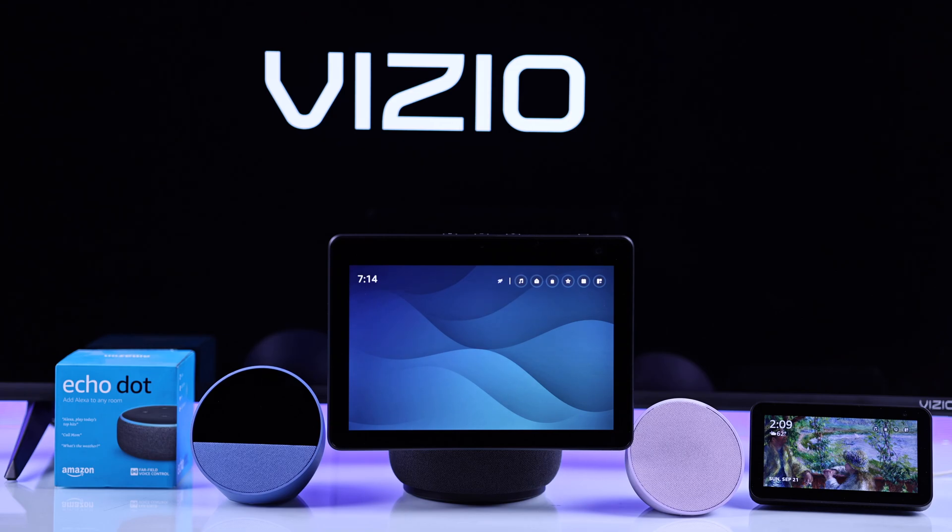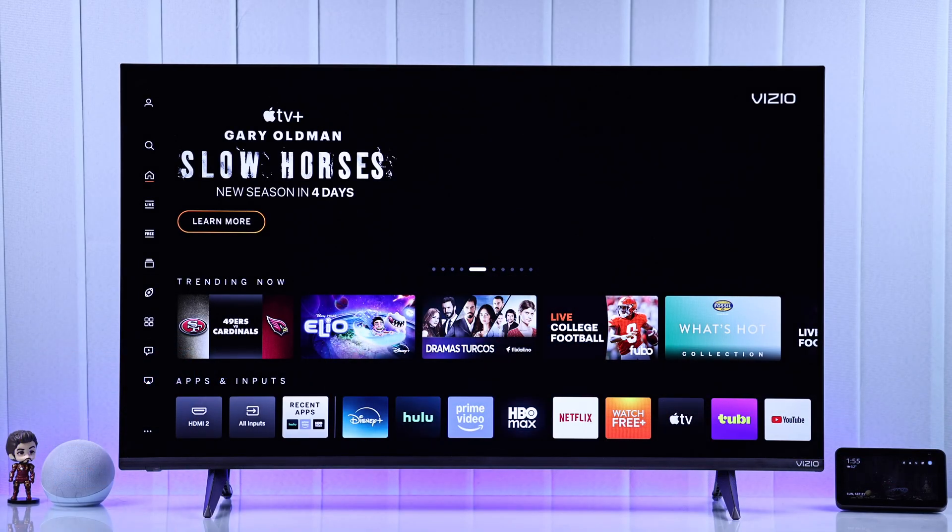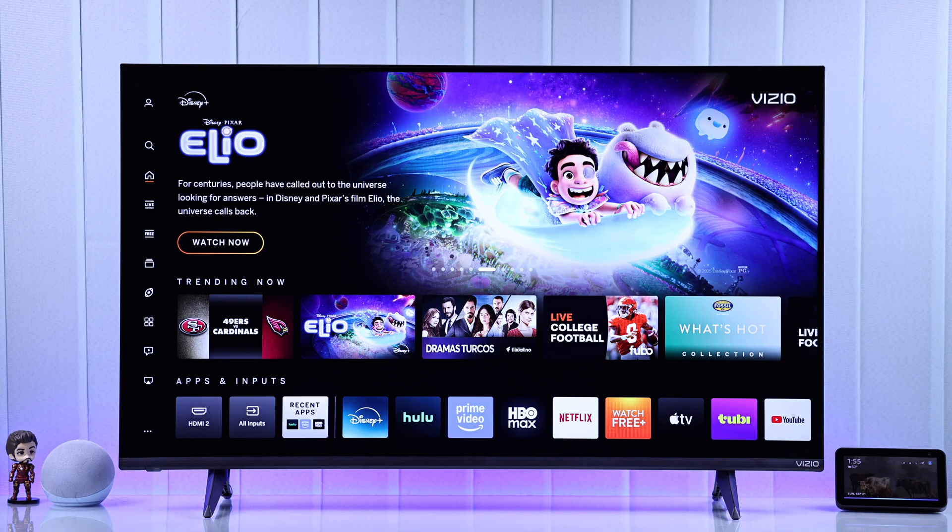Want to pair Amazon Alexa to your Vizio Smart TV and use Alexa Voice Control? Setting it up is easier than you think.